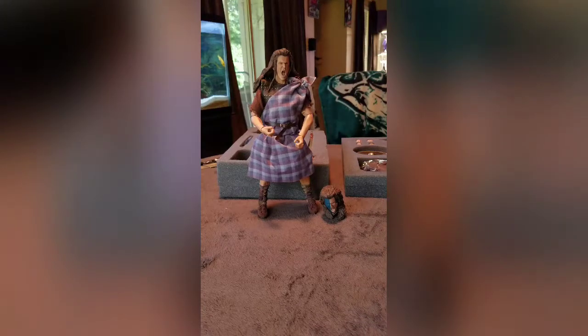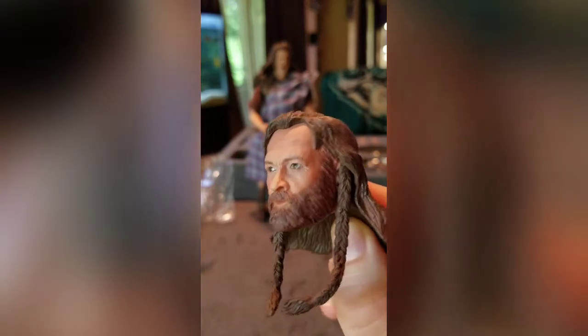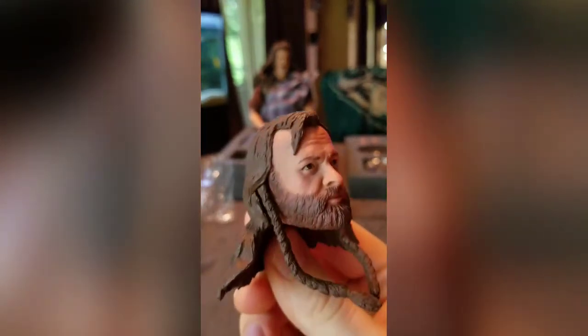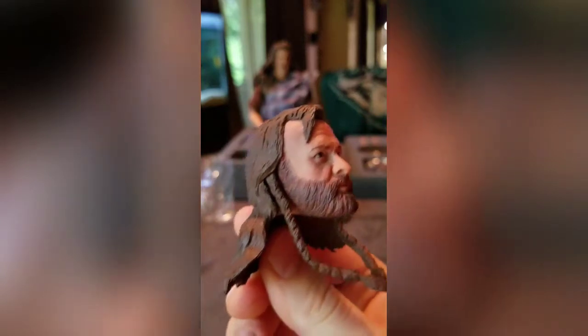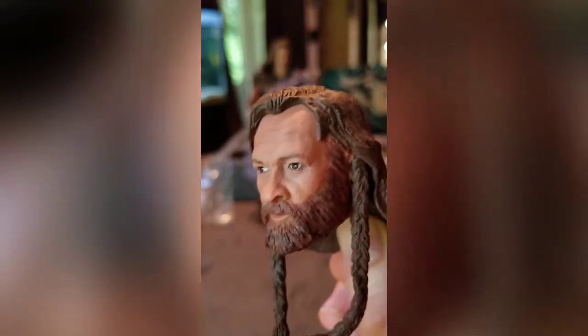So this is the deluxe set — that's why I got all these extra pieces, which is awesome. I think it kind of looks like Brendan Gleeson, I think is the actor's name. It kind of resembles him a little bit. If I got another one I'd set him up separately, but he's not going to be a top priority obviously.